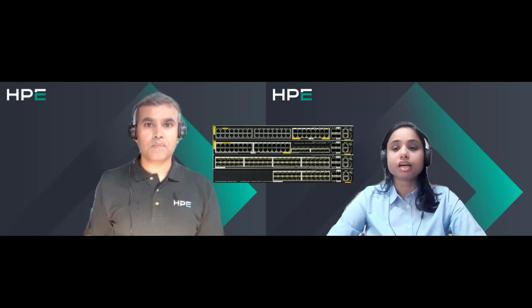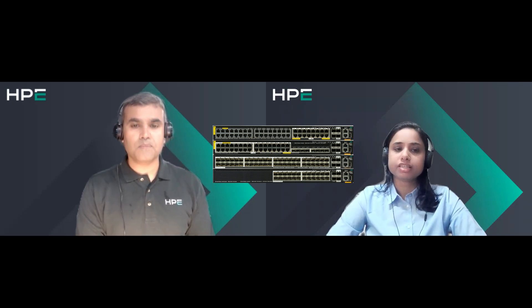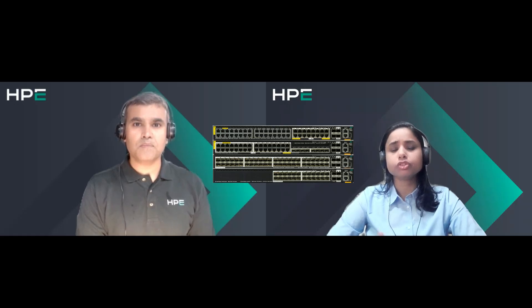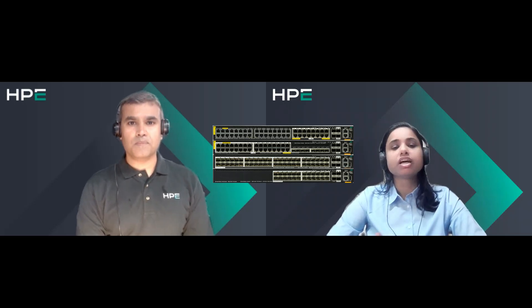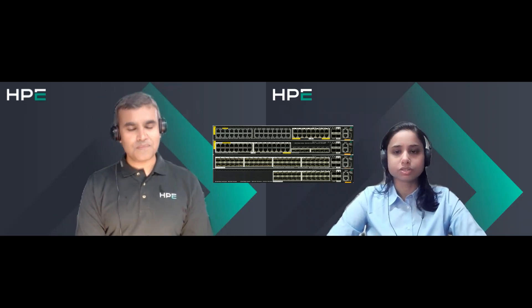The major enhancement in the upcoming release is the addition of VSX support for the CX 6300 series, giving customers the flexibility to choose between VSF or VSX. As you all know, the advantage of VSX is control plane separation, so customers can now opt for VSX as well.